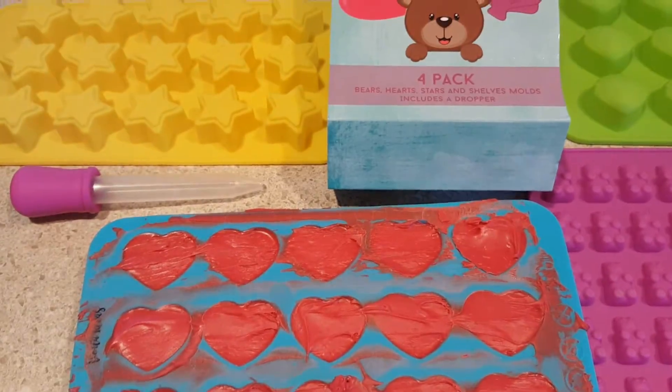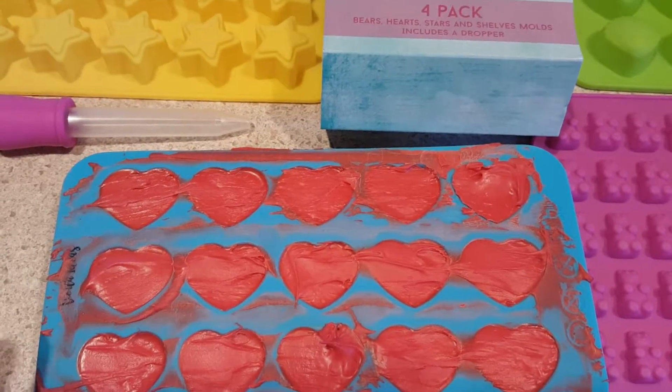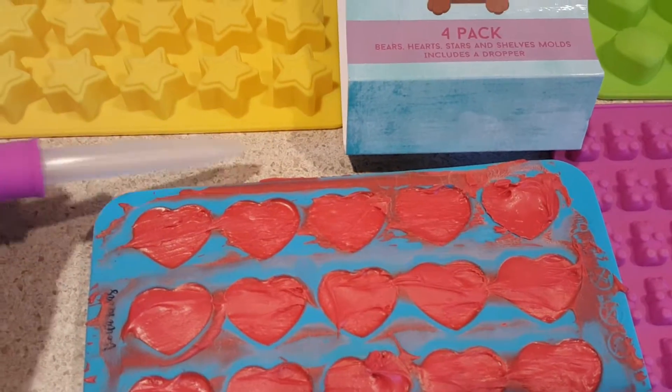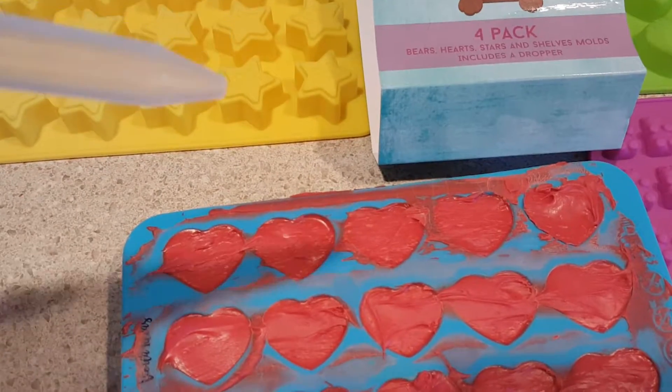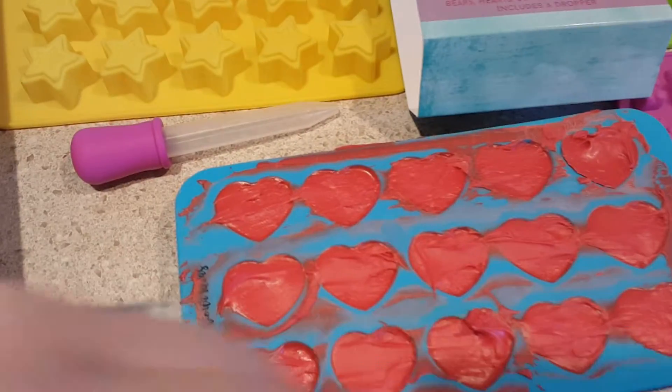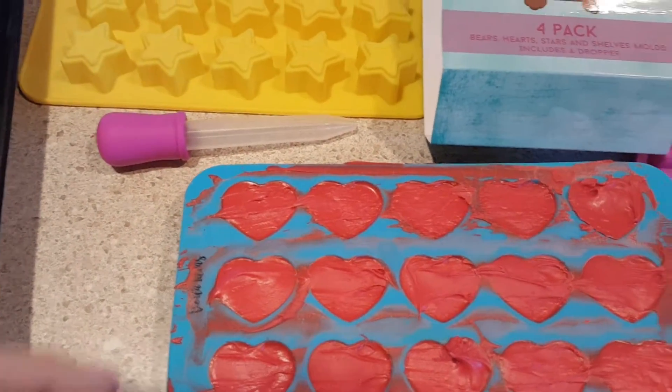You can use it for more than just gummies. We did chocolates here. We also did gummies, which the kids helped with and they've already eaten. It comes with this dropper that helps to fill the bears, which is what we used it for.